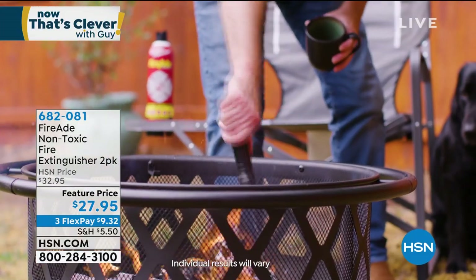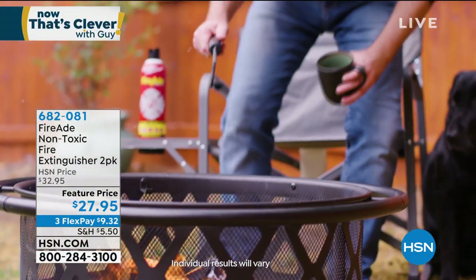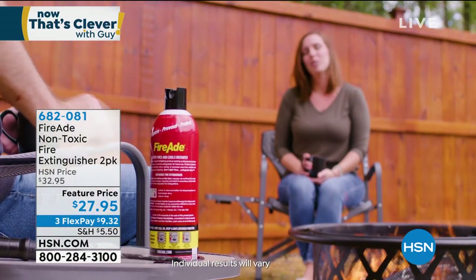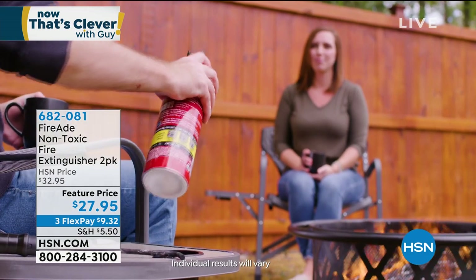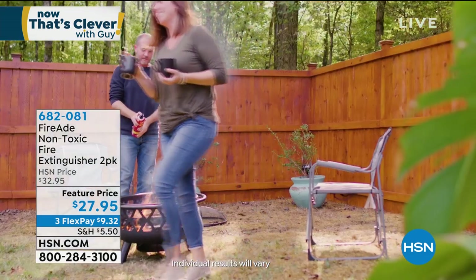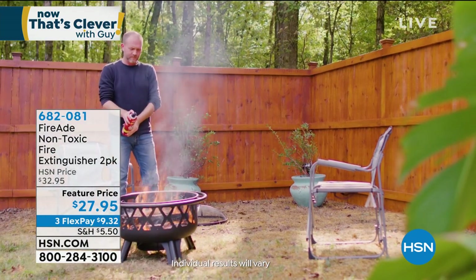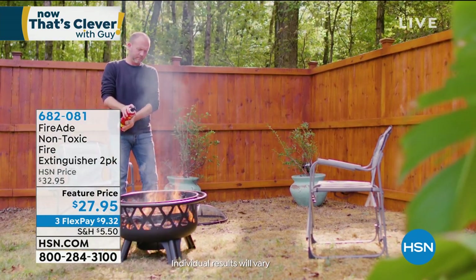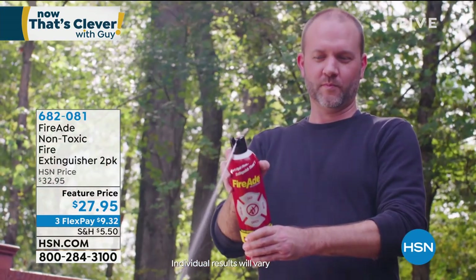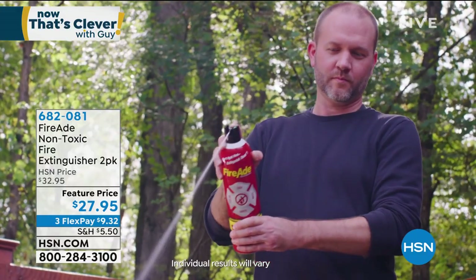You just hit on every single point. If you have a small fire, the key — the NFPA, the National Fire Protection Agency — says there are 475 fires a day involving cooking. Can you just imagine 475? And what you want is something that's not threatening to you, easy to use, and doesn't leave any residue. It's water-based and non-toxic.